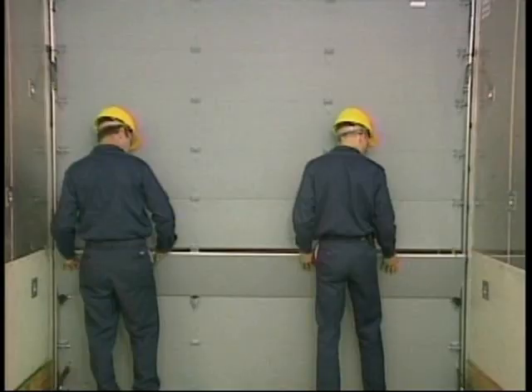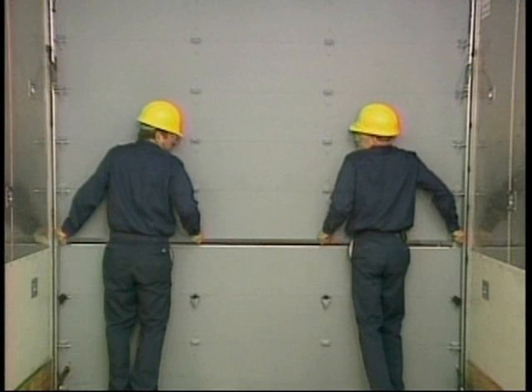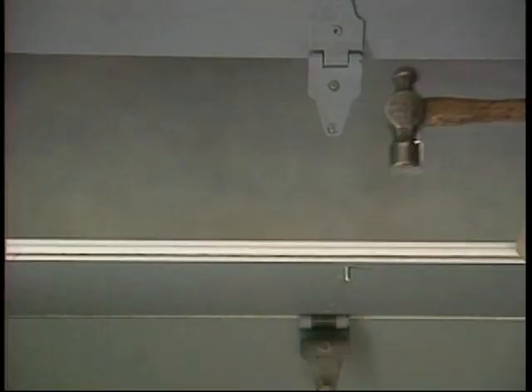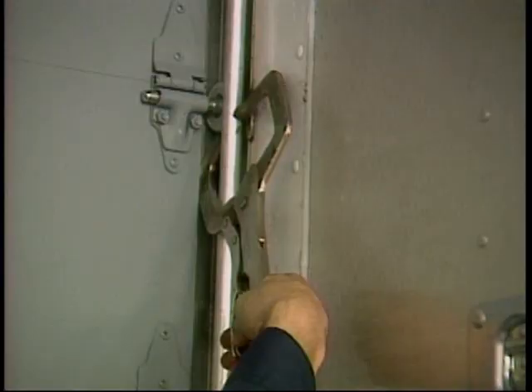Next, insert the new panel. Use the existing hinges as templates to drill for the fasteners. Tip the new panel inward and install the fasteners. Secure the fasteners, replace the roller covers, and remove the clamps.